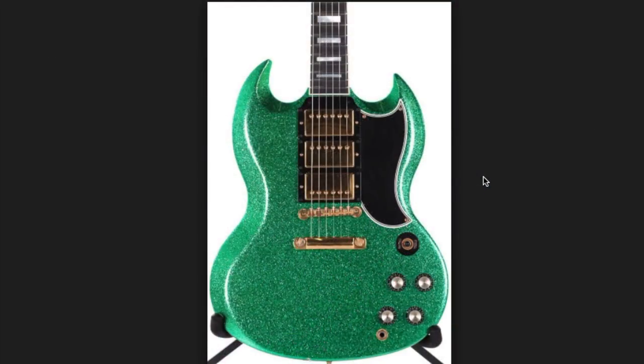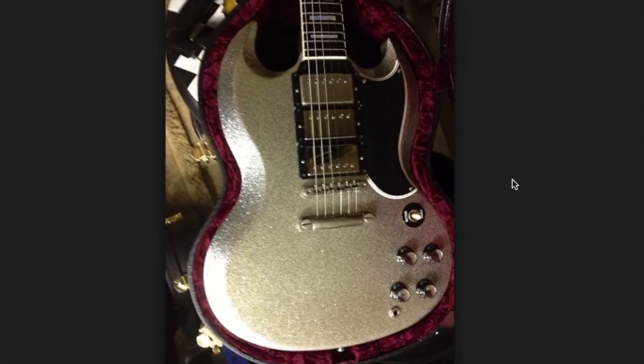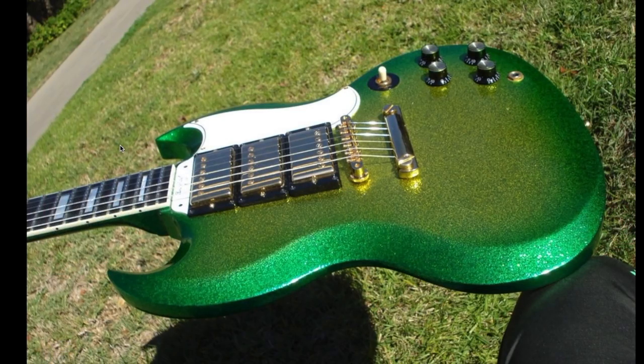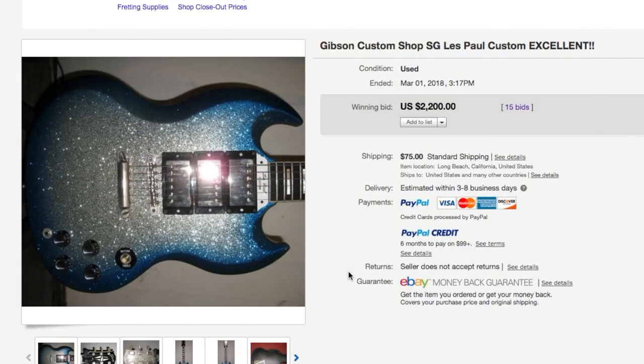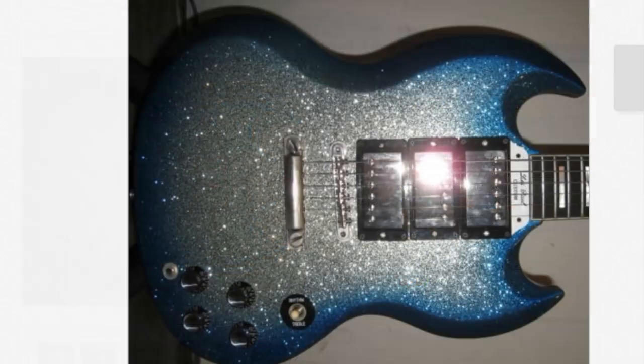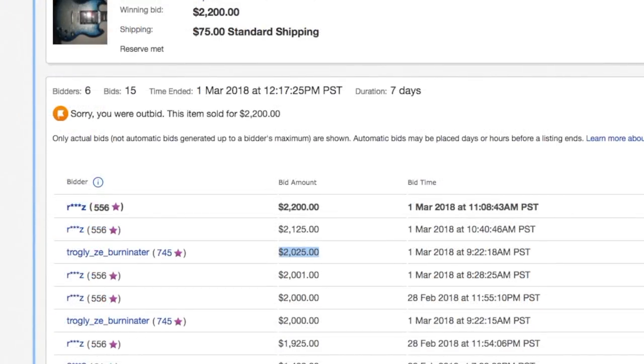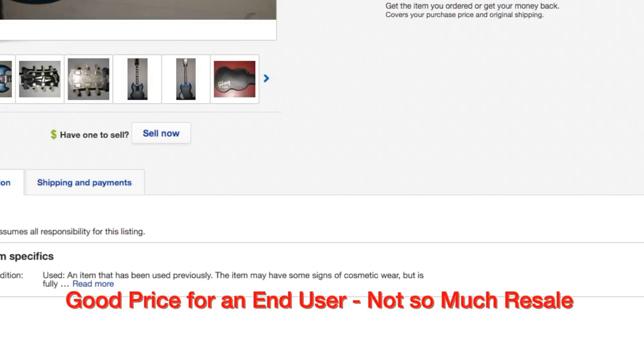Gibson has done quite a few sparkle finishes on SG Customs — there's a green one, a silver sparkle, a sky burst sparkle, and an iguana burst with sparkle. In fact, I almost bought one for a full review, but someone beat me at the last second. The auction had been going on for multiple listings because the reserve kept not being met. I put a $2,000 bid in but was beat out at the end. I'm not too sad though — I think $2,000 was a little bit much. I just thought it'd be a fun one to review.